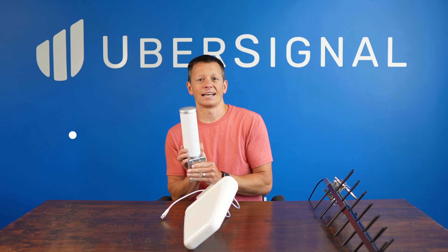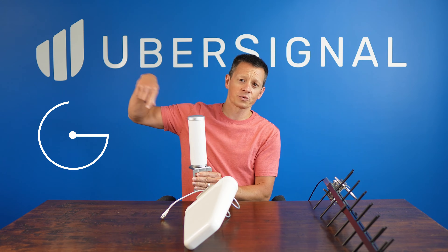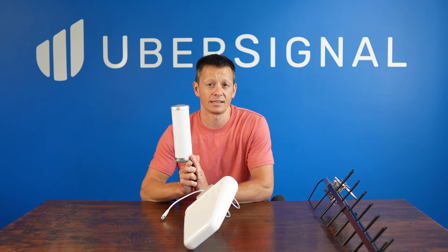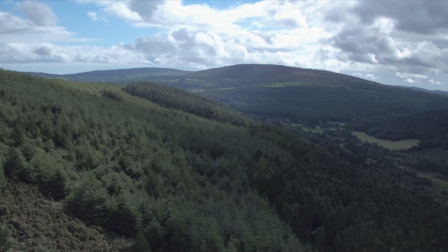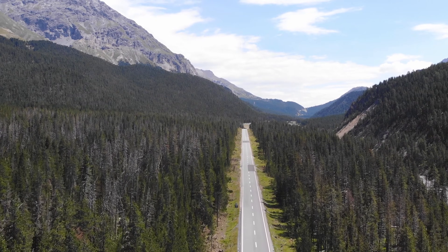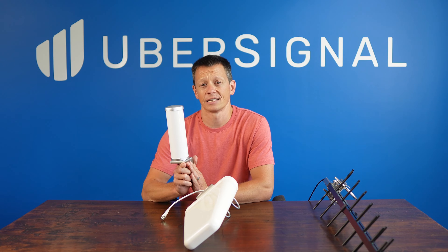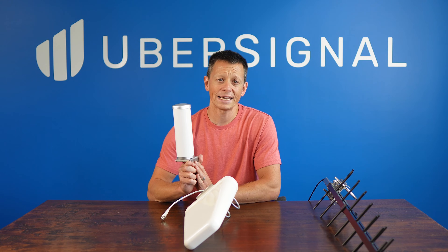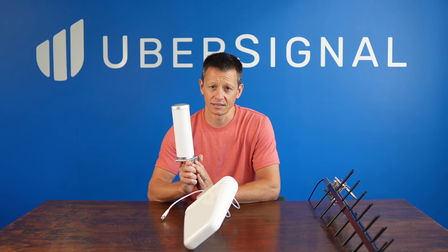First up is the Omni antenna. This type of antenna is designed to send and receive signals in all directions, which makes it ideal for environments with signals coming from multiple cell towers or in landscapes like hilly or mountainous areas where signals tend to bounce around. Because it's omnidirectional, it has a lower gain, up to about 5 dBi, making it best suited for situations where there's already at least a moderate signal outside.